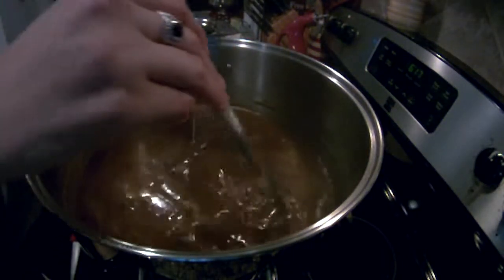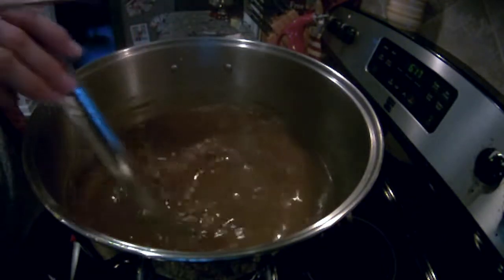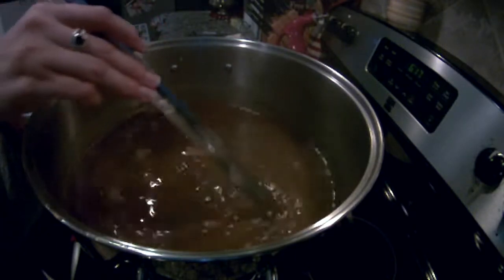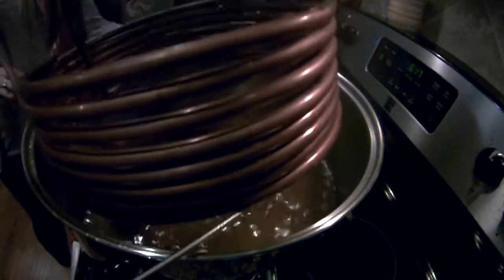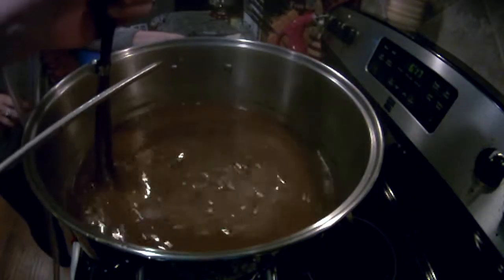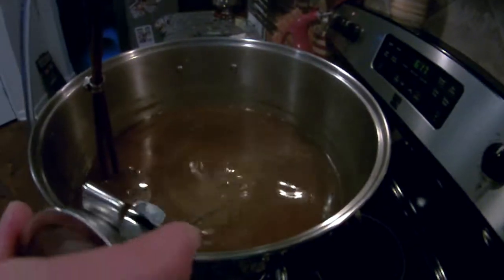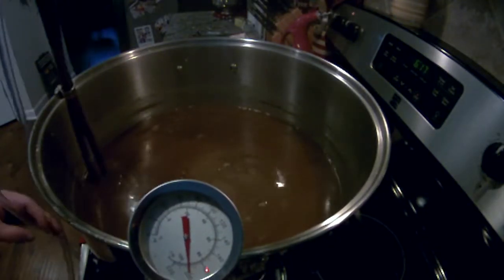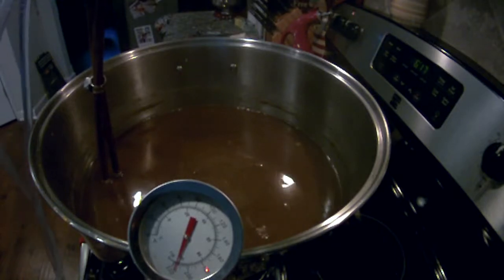A wort chiller isn't necessary to cool the wort, but it just helps do things a lot faster. Cooling the wort as quickly as possible helps any proteins coagulate out and helps you get a clearer beer. If you don't have a wort chiller, just make an ice bath in the sink and put the kettle in there so you can cool it as rapidly as possible. Stirring with a big sanitized metal spoon also helps cool the wort. Once your wort is cooled, it's time to pitch the yeast, put it in the carboy, and let it ferment.